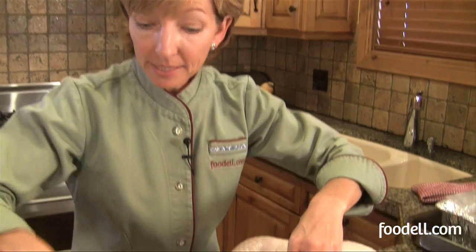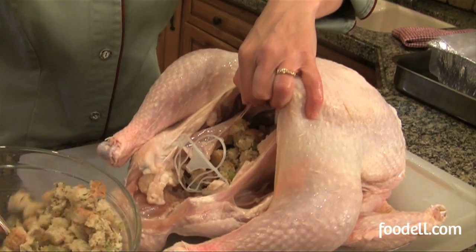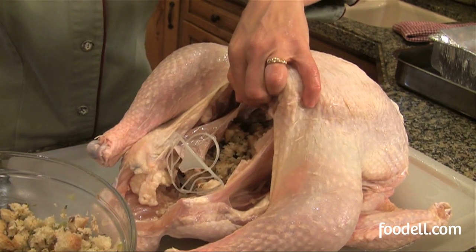Something aromatic — maybe an onion, some carrots, some celery, maybe a lemon even — just to give the juices that flow out of the turkey a little bit of flavor. I'm just spooning it in having a look. This is a good sized turkey; it's 14 pounds.